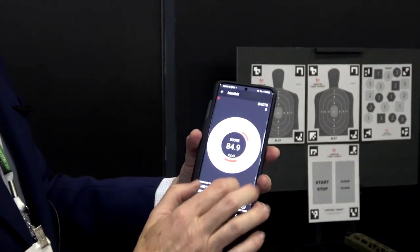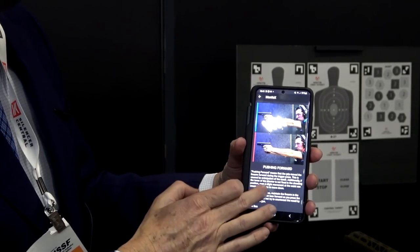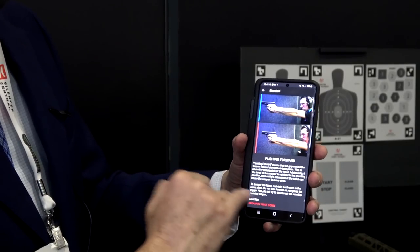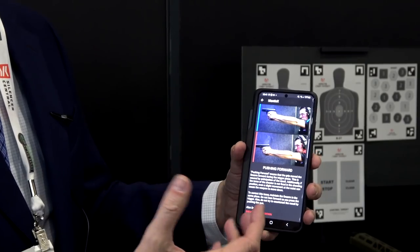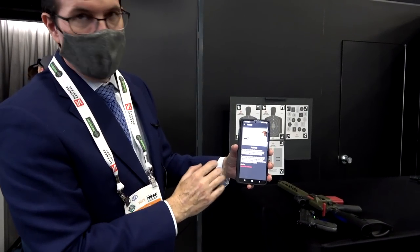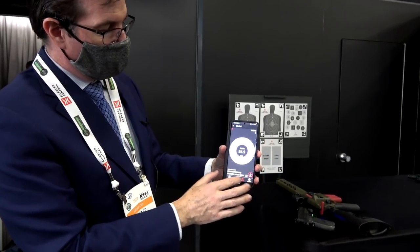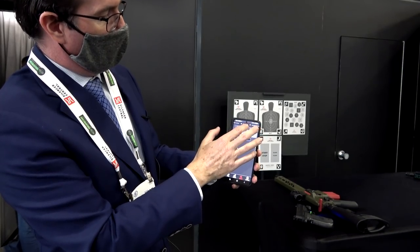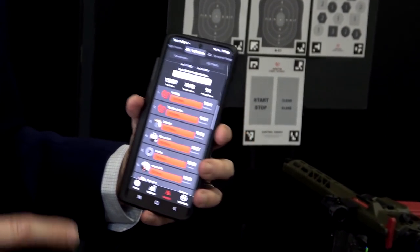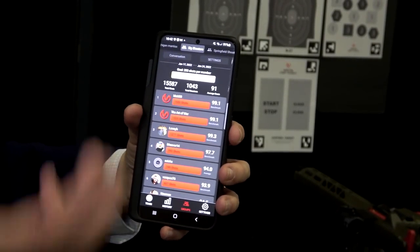Let's go back to the actual feedback. When I press on one of those circles or one of the red areas, it's going to show me — in this case, I was pushing forward. It's going to tell me what I'm doing wrong and how I can correct it. It'll also tell us if there are other things that might be causing that problem. It's going to do it for every single shot. You're also able to create groups, and you can see what's happening across other people using it. If you're an instructor, you can create a group just for your class, assign drills, and then check and see how they're doing.